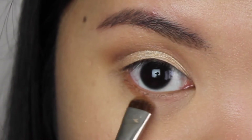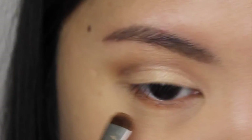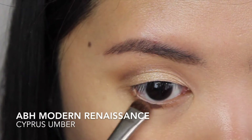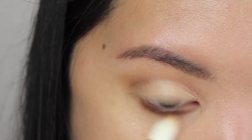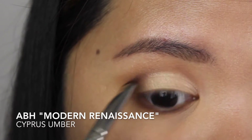Going back to Raw Sienna, I'm applying this eyeshadow along my lower lash line using a smudge brush. With the same brush, I'm applying Cypress Umber on the center of my lower lash line.